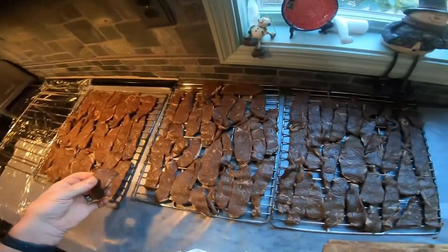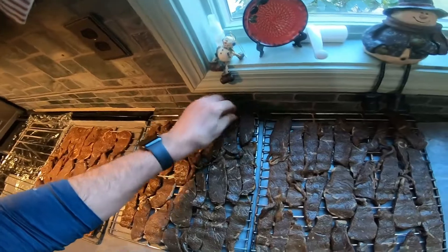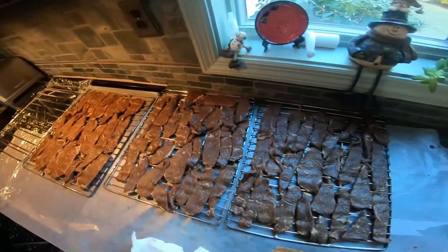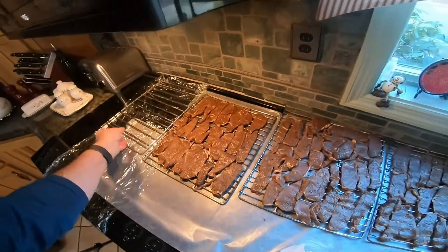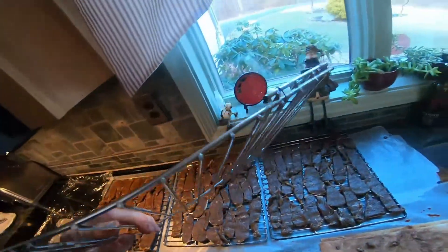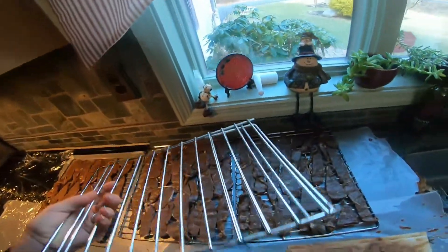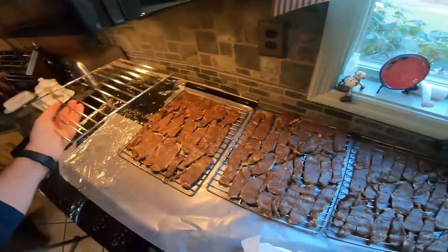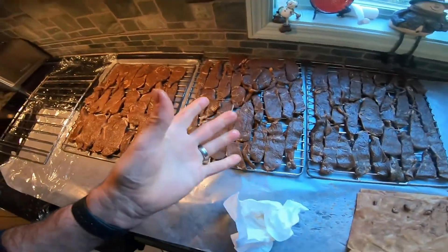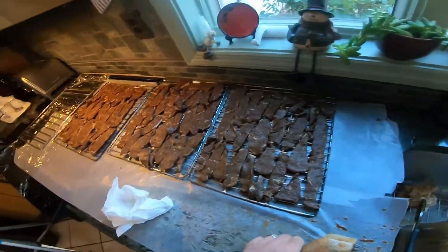We're finishing up here and it turns out I only need three racks this time. Last time with a four-pound top round I needed a fourth rack — that was an old microwave rack I sawed off and wired in so it just laid on the bottom. It's a function of how much fat you cut off and how thick you end up cutting the meat.